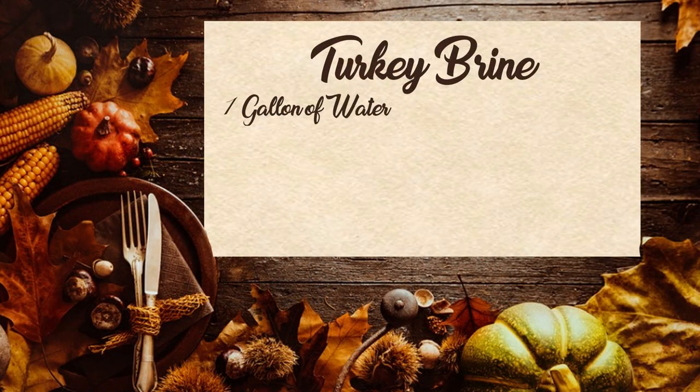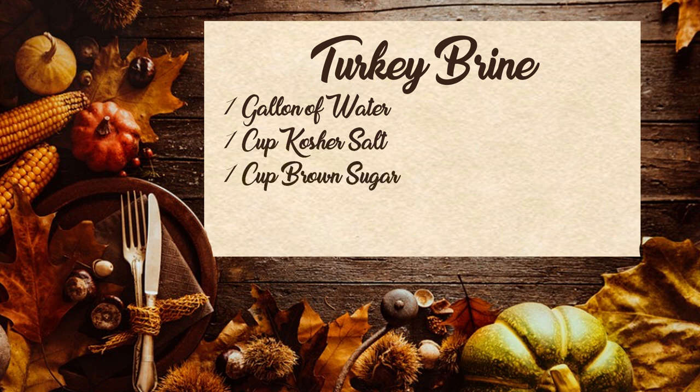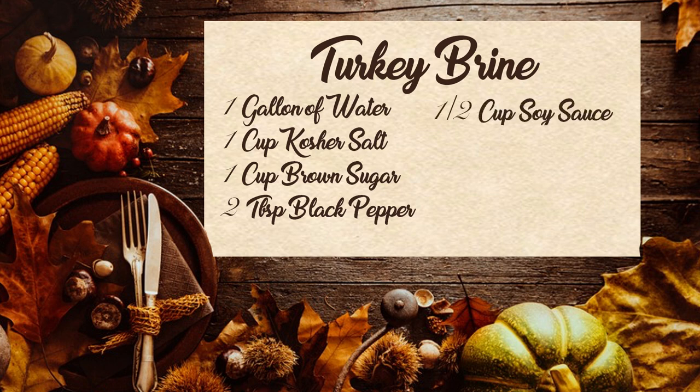One of the first things you have to do is brine the turkey. This brine recipe is old, but it's very simple. Per gallon of water, you're going to take one cup of kosher salt, one cup of brown sugar, two tablespoons of black pepper — I use the coarse ground. If you want to put just a little bit of soy, I'd say per gallon a half a cup or so — that'll give it that nice salty taste.